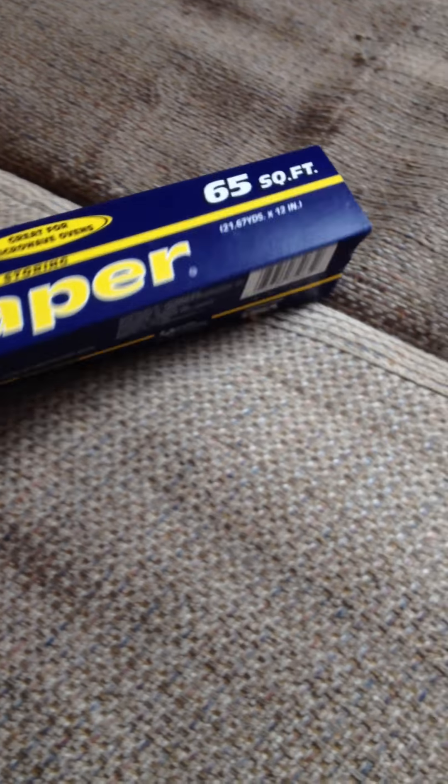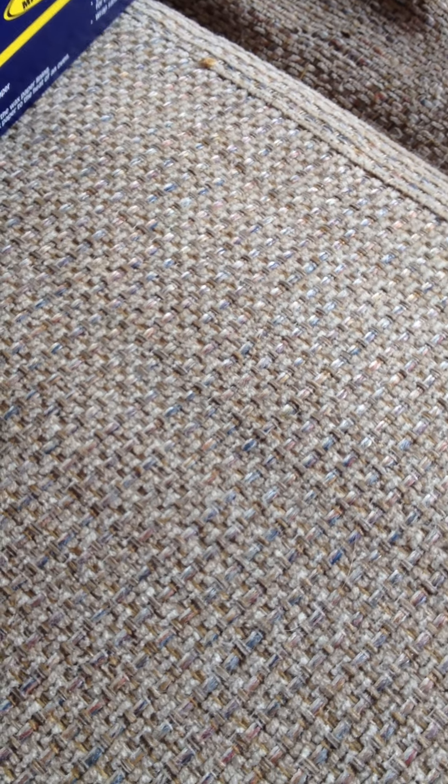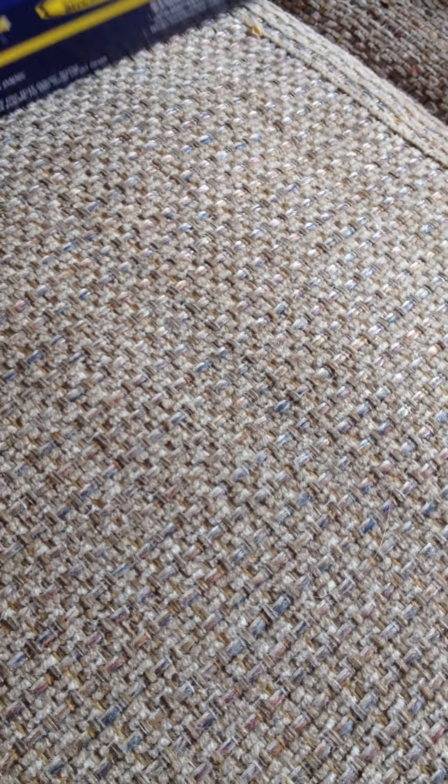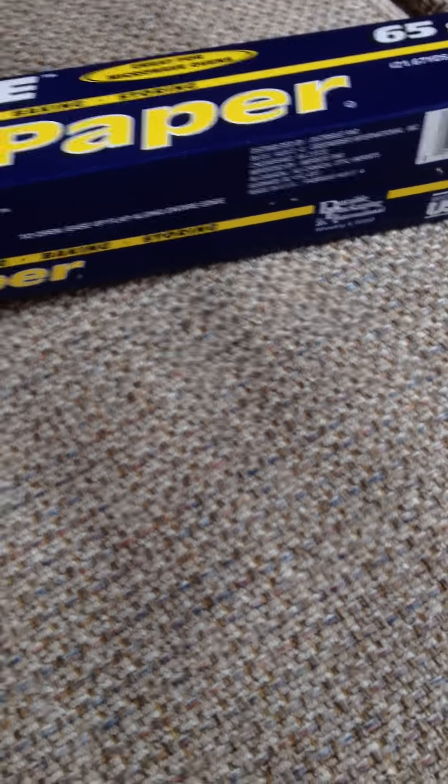I got this durable wax paper from the Dollar Tree. They actually charged me for two of them, even though I got one, and it was only a buck. It works well — I don't know what to say about it, it's wax paper.